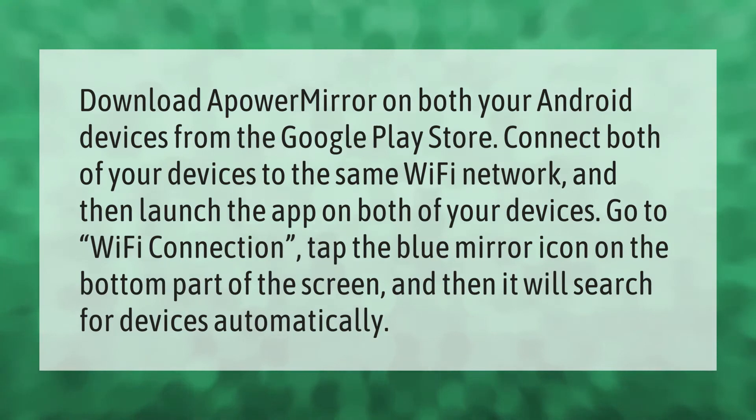Download PowerMirror on both your Android devices from the Google Play Store. Connect both devices to the same Wi-Fi network and launch the app on both. Go to Wi-Fi connection, tap the blue mirror icon on the bottom part of the screen, and it will search for devices automatically.